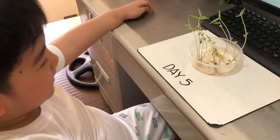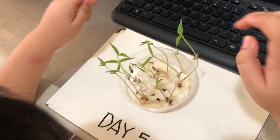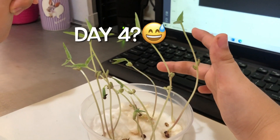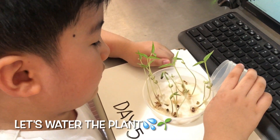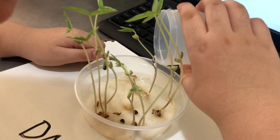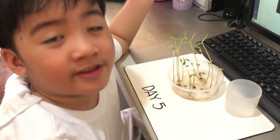Wow, guys! It became a plant! Okay, this plant is not growing, and this one is still — they are all day 5. My plant is wiggling. Why is my plant really wiggling? It's very funny. See you on day 6!